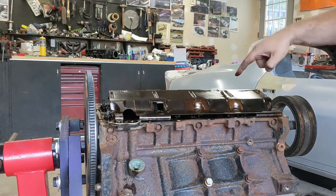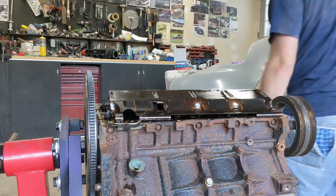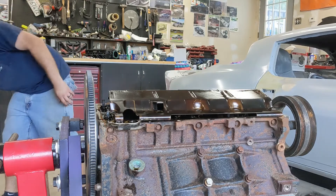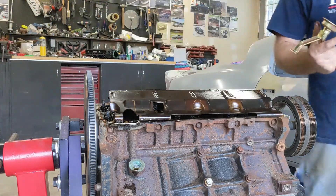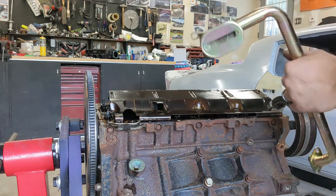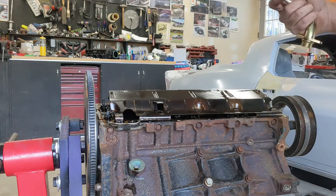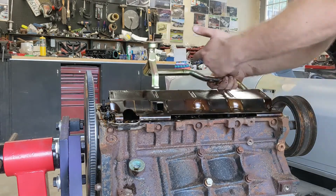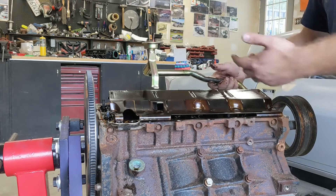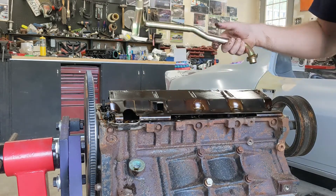For the F-body pan, this is going to have to get cut across here. The oil pump pickup I got on eBay is actually not going to fit the pan. I'm going to modify the pan rather than get another pickup, because this is rear sump rather than the mid-sump, which is what the LS1 pan is supposed to be. But I think this will actually be better being a rear sump.